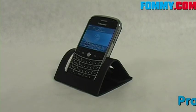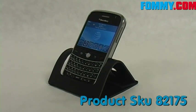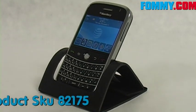Hey guys, you're watching Foamy.com and today we have Rune's leather desktop stand for the Blackberry Bold.